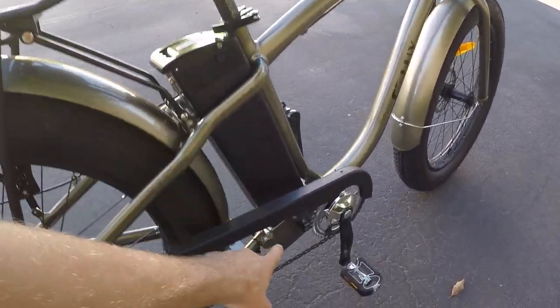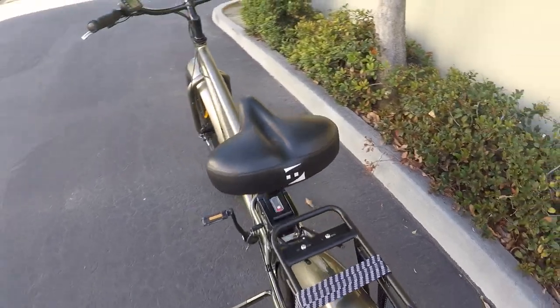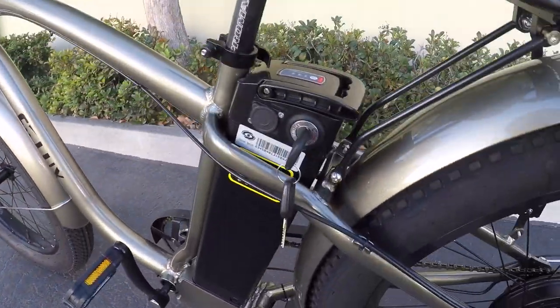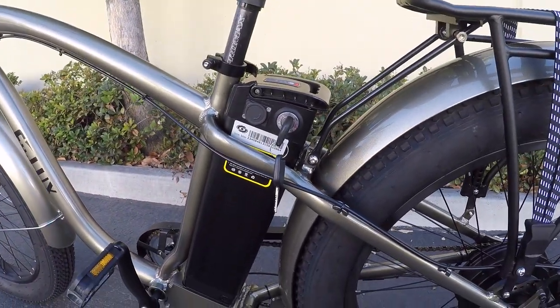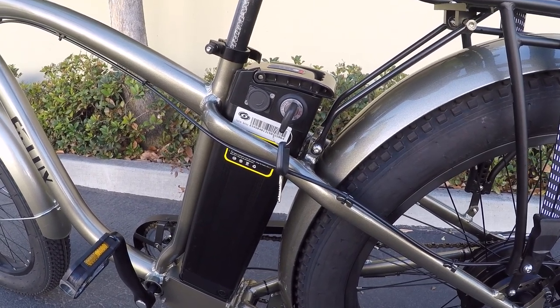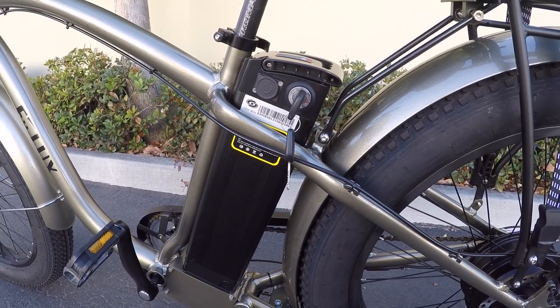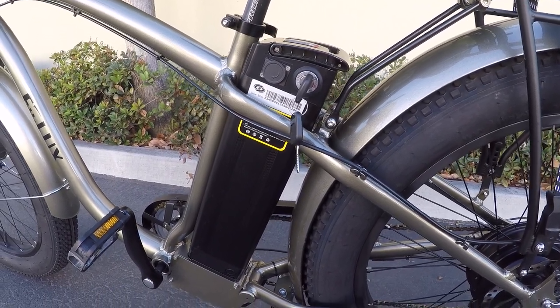Back to weight — there's a standard silverfish battery, about nine pounds. I think it's 48 volt, 13 amp hours, so it's pretty sizable. They estimate up to 30 miles per charge on the website, and I think that's decent.